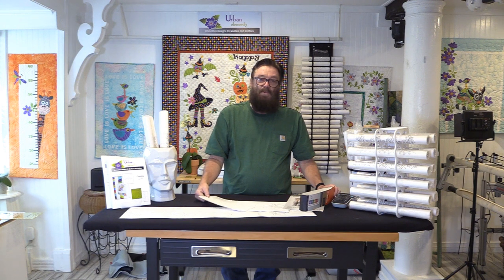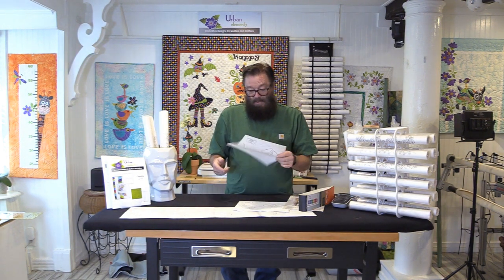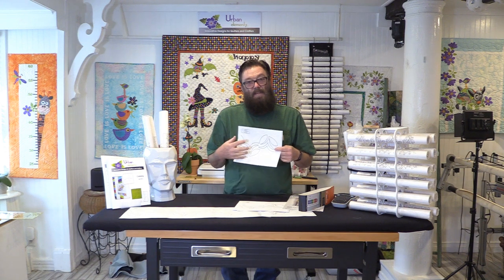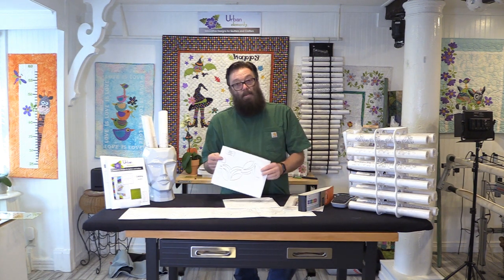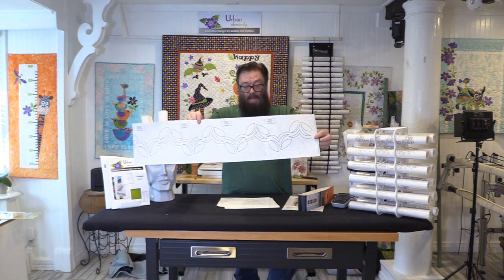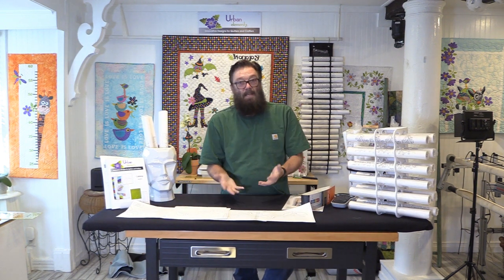At any rate, the conversation got to storing paper pantos, and that is something we've also heard come up in questions online. We recently did a video about paper pantos and that question came up again. I just did a video on beginning quilting and some of the free paper pantos that we have on the website — how to find and download those — and I still have that panto right here on the board.